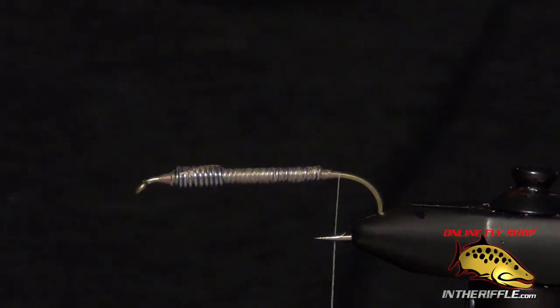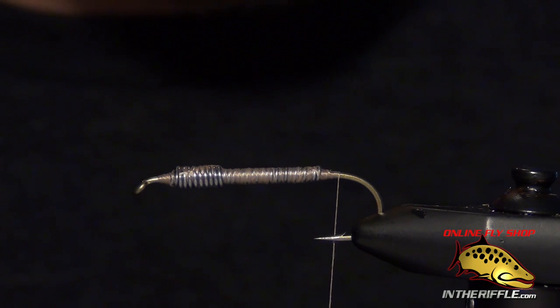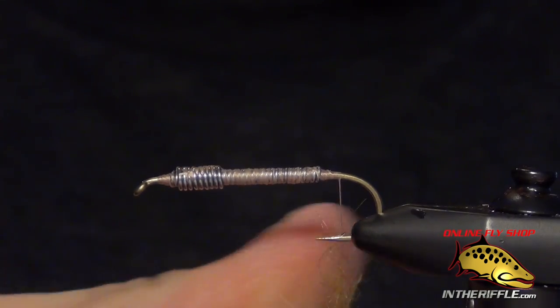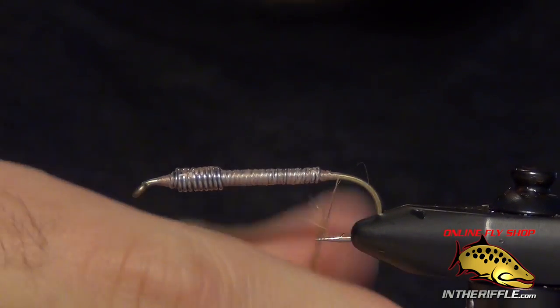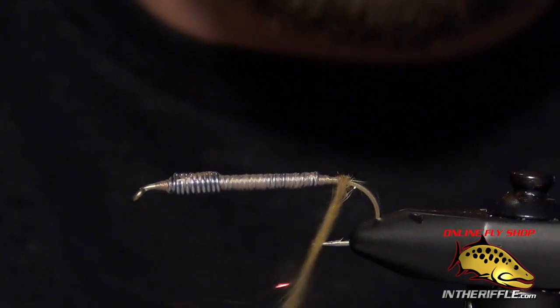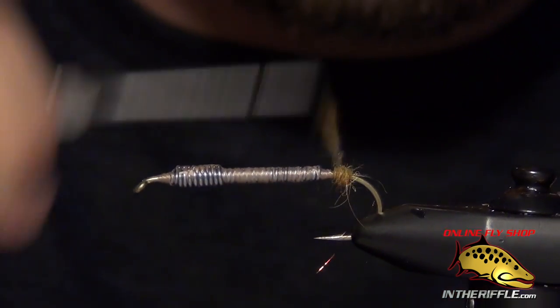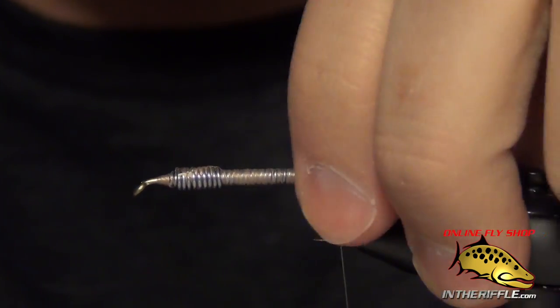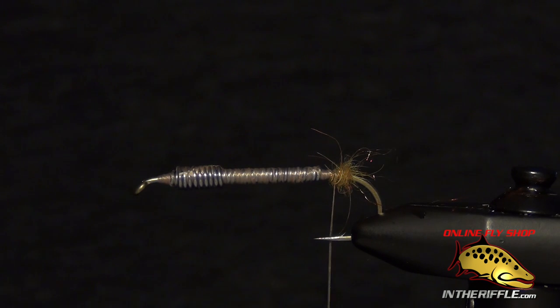Take the thread to the back and we're ready to start with a little bit of dubbing. For this I'm going to use some golden stonefly SLF dubbing. You can use a lot of different types of dubbing for this fly, but whatever you choose, you want it to be a fairly shaggy dubbing with long fibers. Stoneflies are kind of leggy, big bulky creatures, so shaggy dubbing really helps accentuate that. We're going to build basically a dubbing ball at the back end of the fly — just a round ball of dubbing. This is going to act as a wedge for our tails.